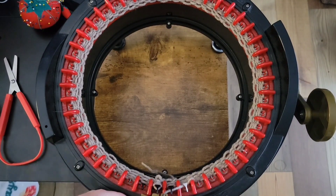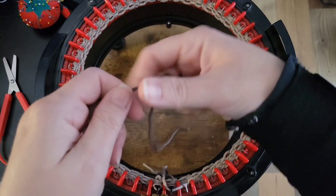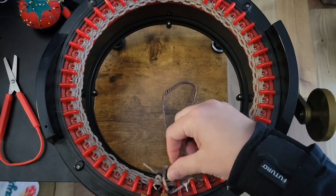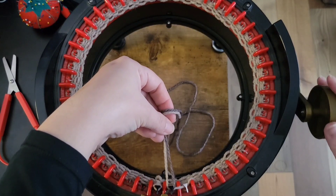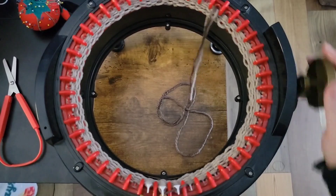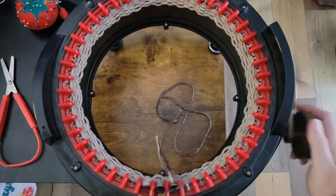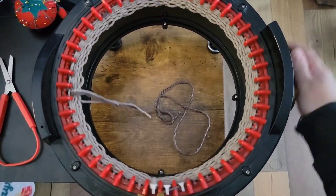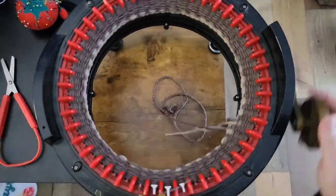Now we're going to add our main yarn. Give yourself enough of a tail because you may use this when you're putting your bag together. Attach the yarn, kind of pull it up, make sure it gets under the teeth. In this, you're just going to crank for 50 rounds. The timestamp on my video when I was making this — to do the 50 rounds it took four minutes, so this is quick.